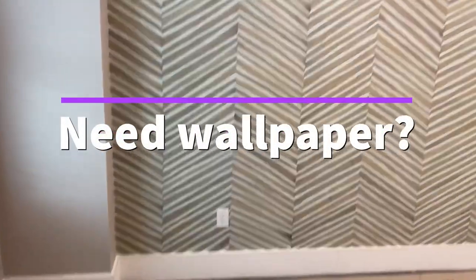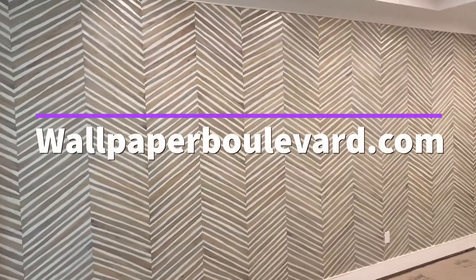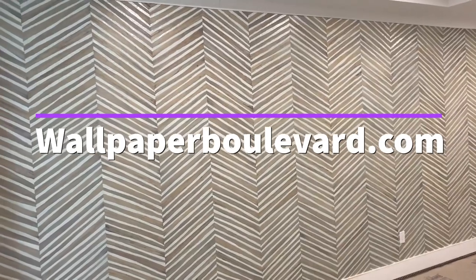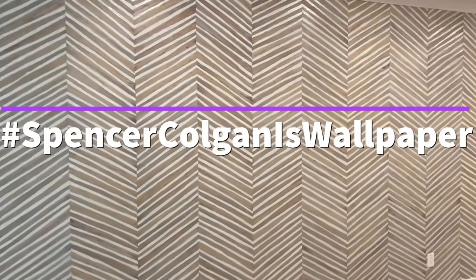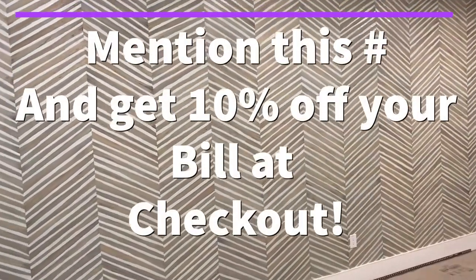I hope you're enjoying the video. Please click like below and subscribe to my channel and hit the bell for all subsequent videos. Do you need wallpaper? Check out wallpaperboulevard.com. You can get this and many selections at that link. Use the hashtag SpencerColganisWallpaper on your screen to receive a 10% discount just for watching this video. Thank you.